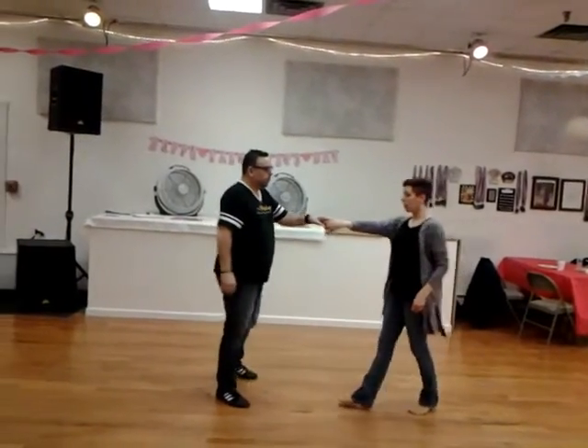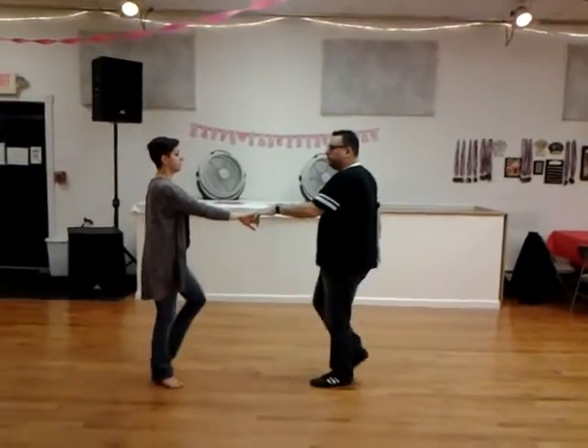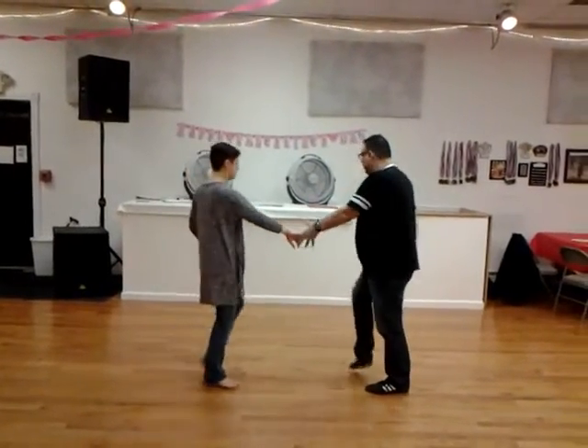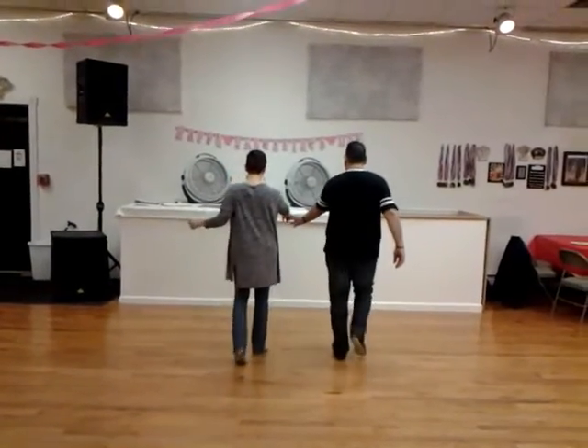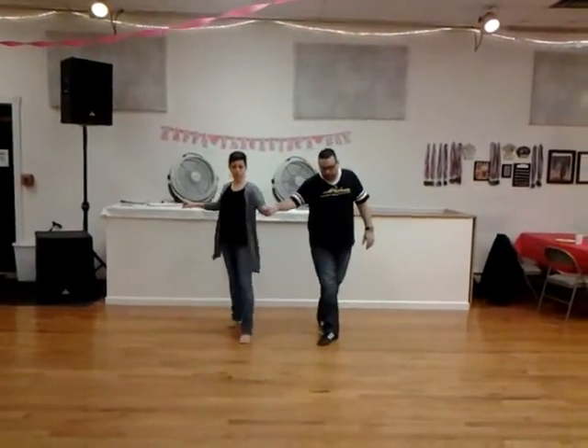Basic underarm pass — one, two, three, and four, five, and six — heading into what I like to call the cha-cha step. One, opening to the left, two, three, and four. That travel, turning five, and stop six.